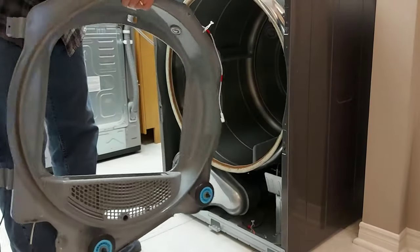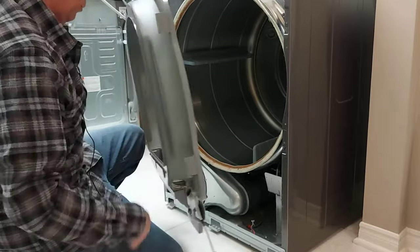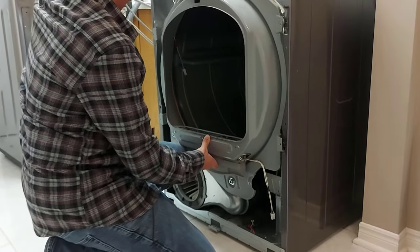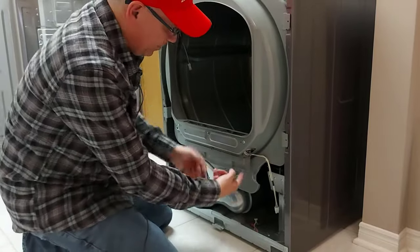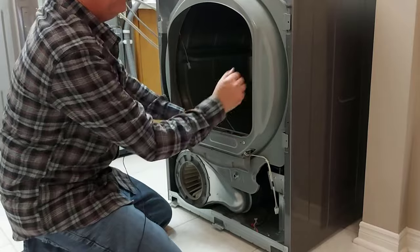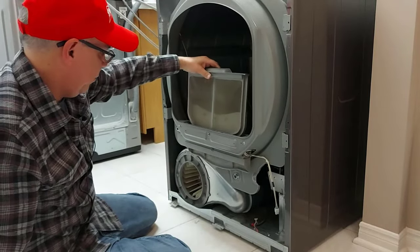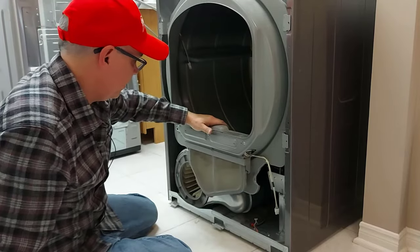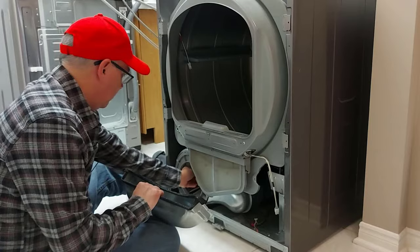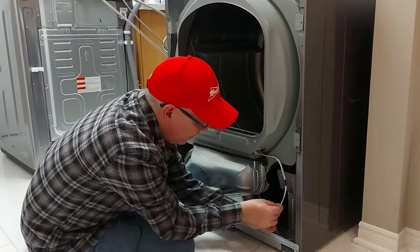Now we're going to add the inner piece back into place. We have to get these wheels here in position so the drum can roll on top of them — we put them under the drum and then lift everything. Make sure the wheel is behind the lip of the drum, otherwise it'll come back out. Once everything is in place, we can put the four screws in. Remember, this is the Samsung dryer so yours may be different, especially if your lint catcher is on the top. Now grab the bottom part, fit it over the lower motor, line everything up, and put in the three screws. Then we can plug the wire connection back in.